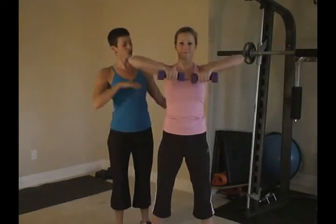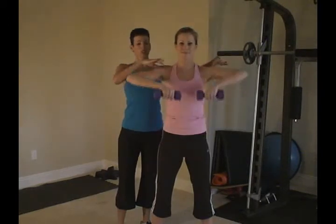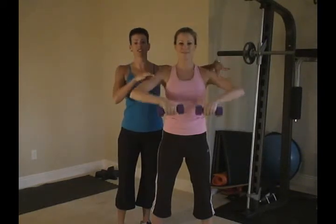Excellent. She's got beautiful form here. You don't want to go any higher than she's going, giving wonderful, great definition to the shoulders.